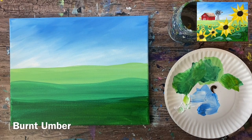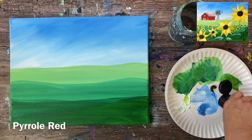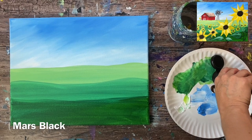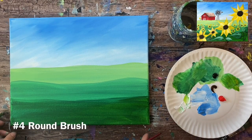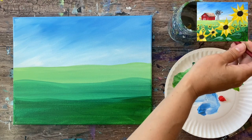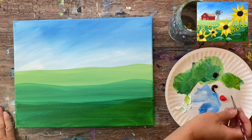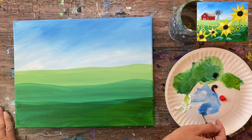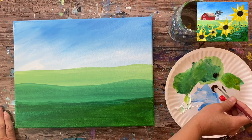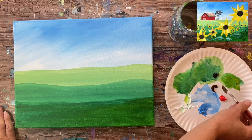We have all the sides painted. We want to let this dry before proceeding, or at least wait for the sky to be dry because we're going to be doing the barn next, and the barn is going to be in the sky area. I'm going to load my palette with three colors: mars black, burnt umber, and pyro red.